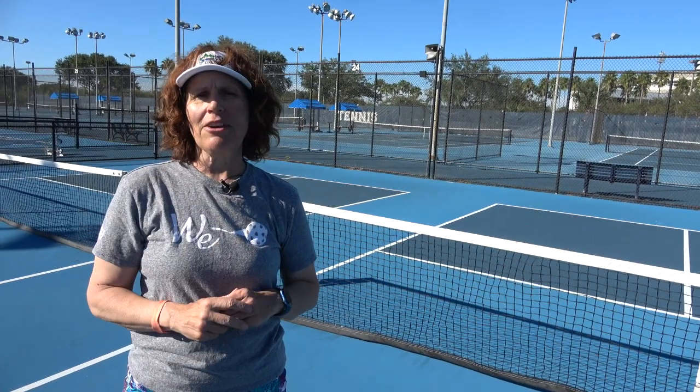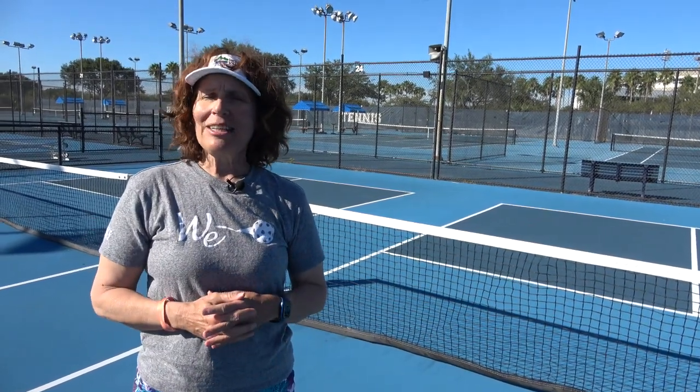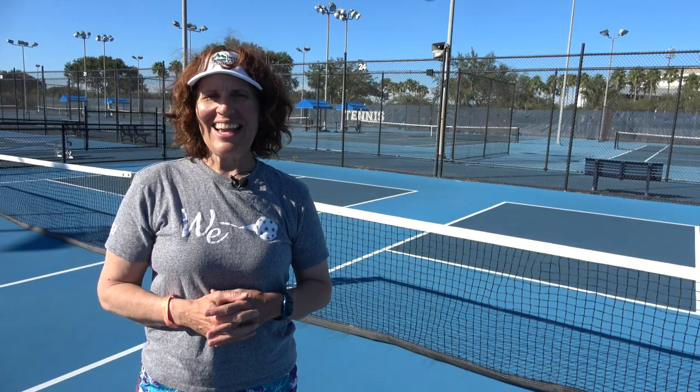If you'd like to know more about the different types of equipment or what you might need to get out on the pickleball courts, click on this playlist right over here, because together we can train smart, live bold, and age well.